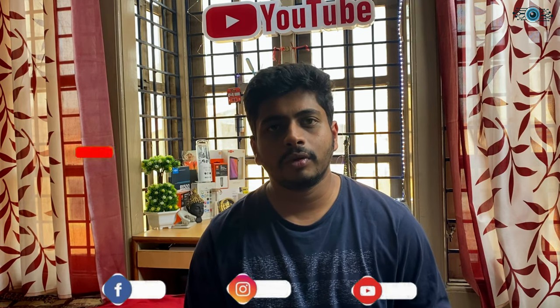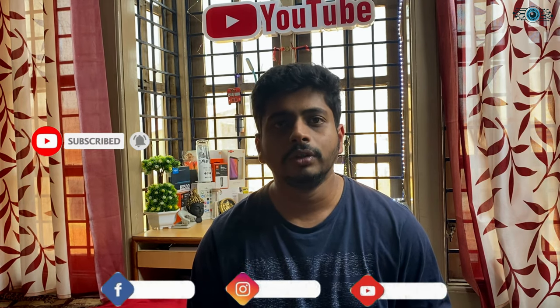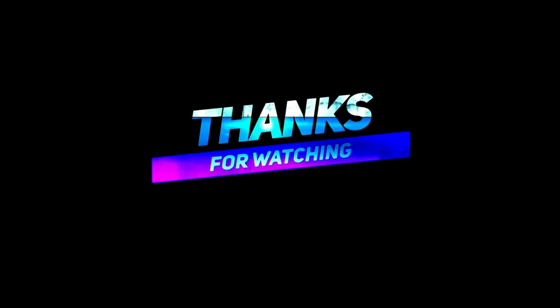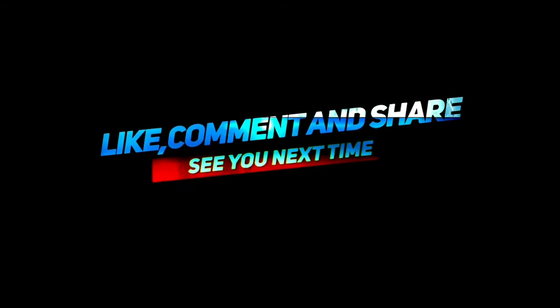If you want to know more about the color options available, check the links below. If you like this video, please like, share, subscribe and follow us on Instagram and Facebook. Thank you so much for watching.